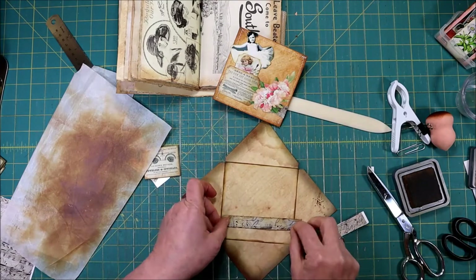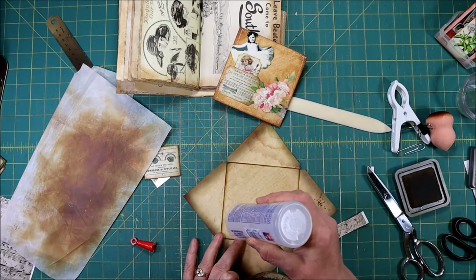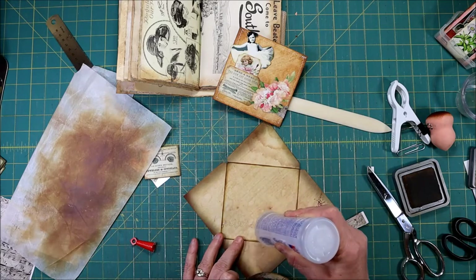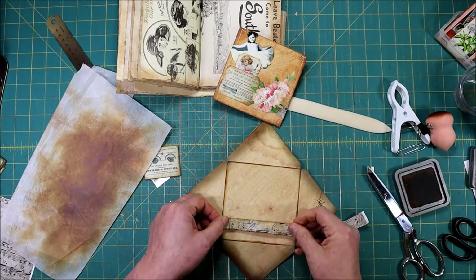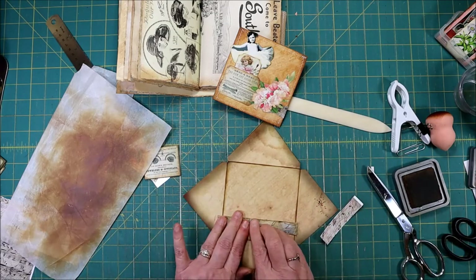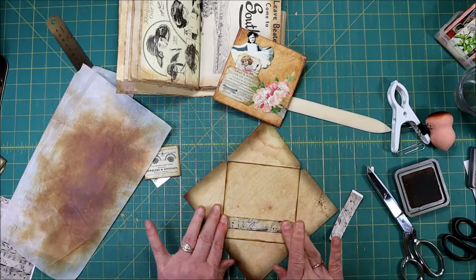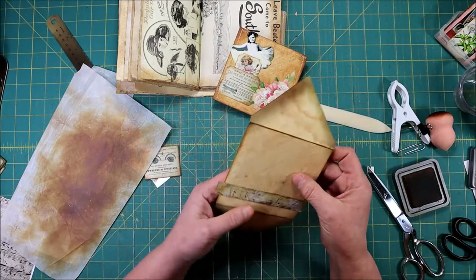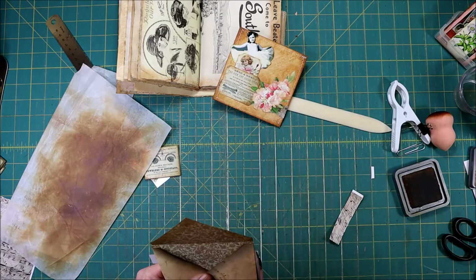Here's my music I'm going to use. A little bit of glue, and then we're going to just trim this off — you just turn it over and trim it off the back.